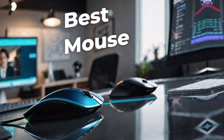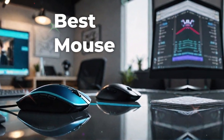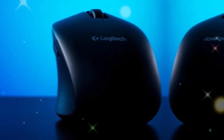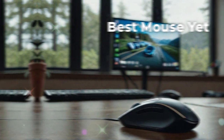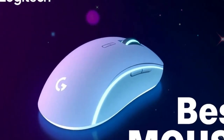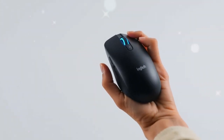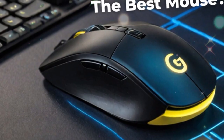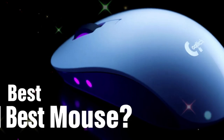Then comes Logitech Flow, one of the most impressive features. With Flow, you can actually move your cursor across different computers as if they were one. You can copy a file on one system, move the cursor to another computer, and paste it there. For people who use multiple systems daily, it is a lifesaver. Designers, developers, and content creators who work on two or three machines can connect their devices like never before.